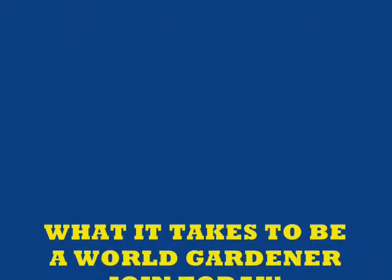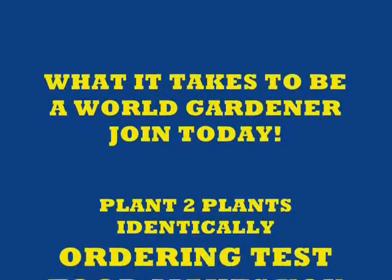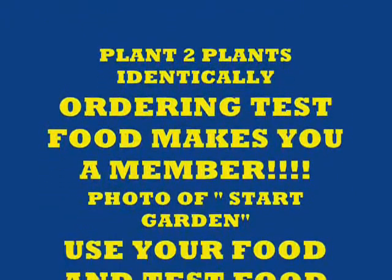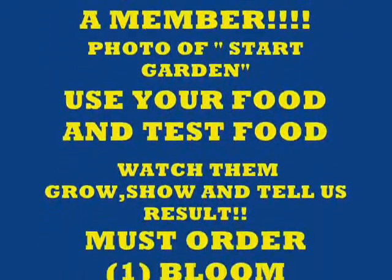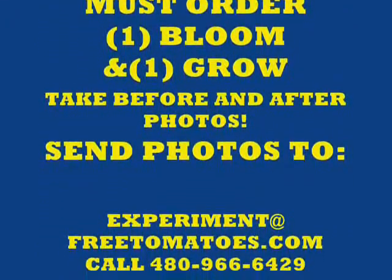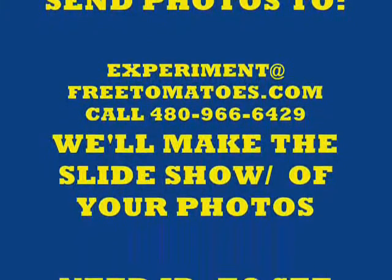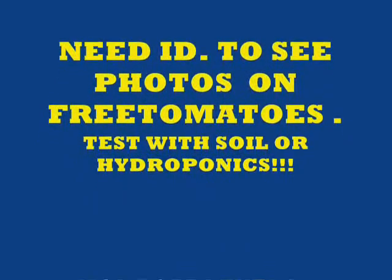Now, what does it take to be a world gardener and join today? First, plant two plants identically. Next, order your plant food — ordering the plant food makes you a member. Take photos of your starting garden, use your food and the test food, watch them grow, and show and tell us your results. You must order one bloom and one grow. Take before-and-after photos of each of your gardens. Send the photos to experiments@freetomatoes.com or call the 800 number. We'll make a slideshow of your photos. You'll need your ID to see the photos on freetomatoes.com.